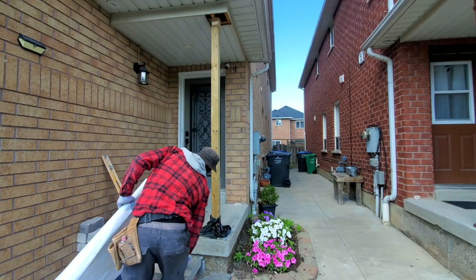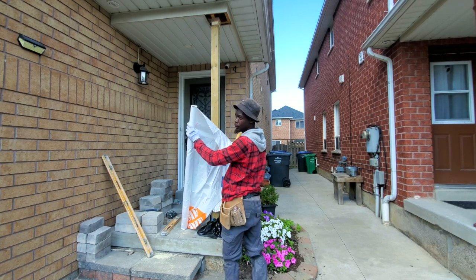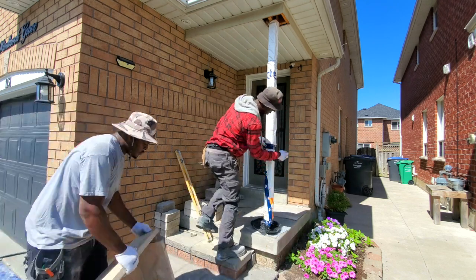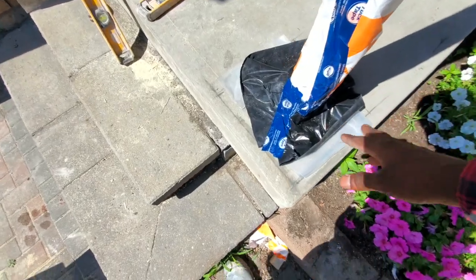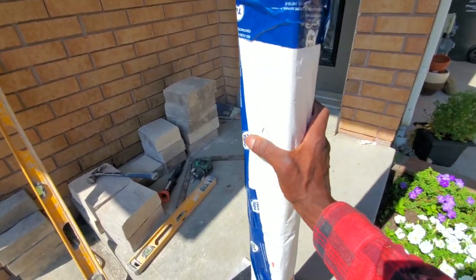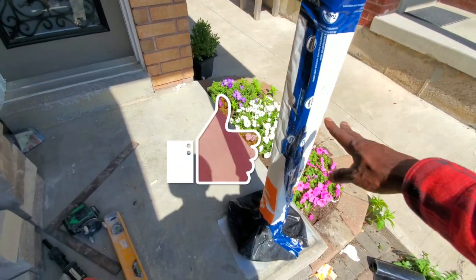I put the super 6 plastic around, and now we're going to go ahead and install our Tyvek. I didn't have to install the Tyvek since it's pressure treated wood, but I'm still going to go ahead and wrap the Tyvek around it. I tape all my seams and joints as well.